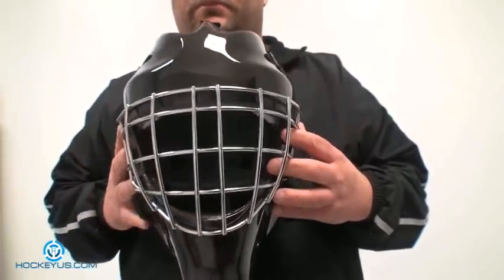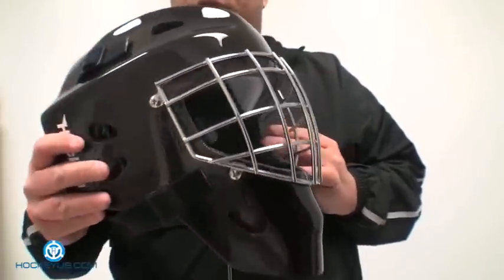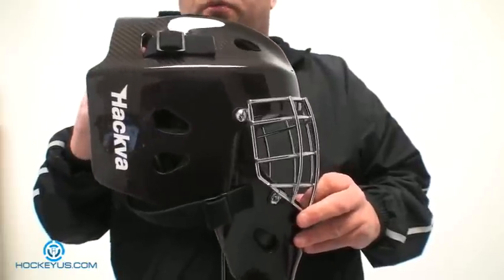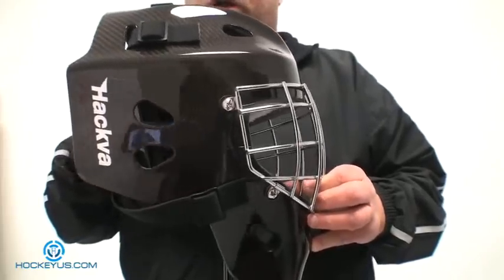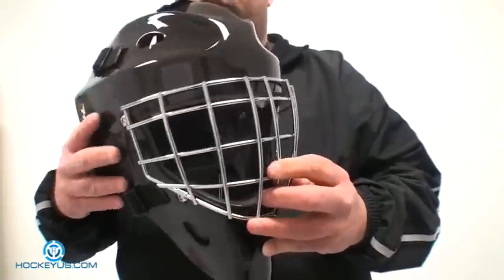This is one company that stands by their product. Hakva gives you a lifetime warranty on this helmet against workmanship. So if any of you ever have a problem with this helmet, the people that work at Hakva are just a pleasure to deal with. They'll stand behind their product — anything that happens, you send it back and they will either fix it or replace it.